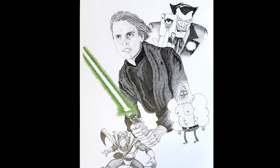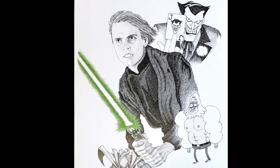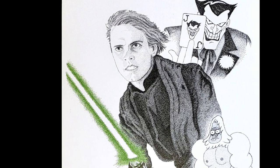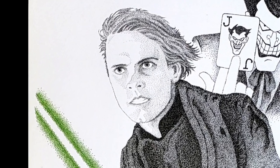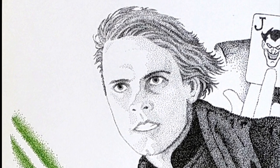This particular project is of Luke Skywalker and three other animated characters voiced by actor Mark Hamill. I've already spent several hours working on this and now just have the head and neck of Luke Skywalker to finish.